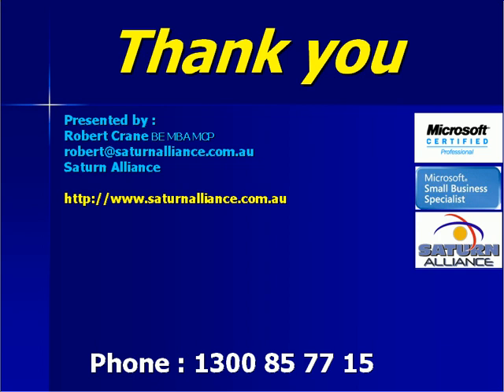We hope that you have gained some insight into exactly what SBS is and what it can and can't do. We hope that we have given you some information that will assist you if you are looking to install an SBS system. Remember, if you need assistance, support or training on SBS, please don't hesitate to contact us here at Saturn Alliance on 1300 85 7715 or email info@saturnalliance.com.au.